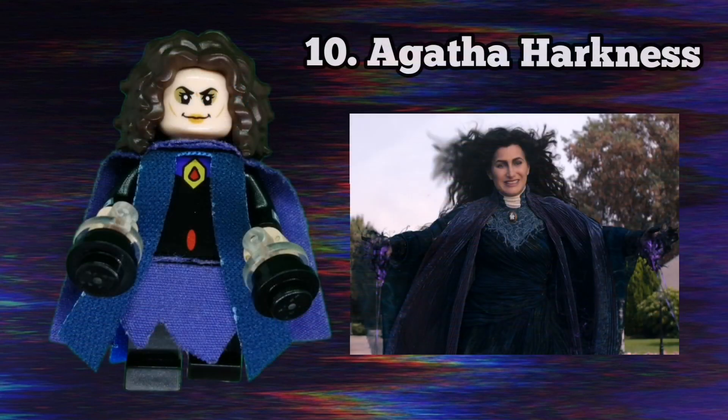One of my favourite minifigures in the series is the evil witch Agatha Harkness. She uses a purple cape and a navy cloth piece from Kingsley Shacklebolt in the Lego Harry Potter minifigure series — I really like how it looks. She has Bellatrix Lestrange's face piece, which looks so sinister and really suits the character. She also uses Raven's torso from the Lego Teen Titans Go set, plain black legs, and black magic pieces on her hands.